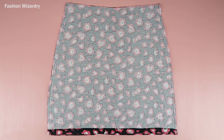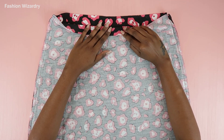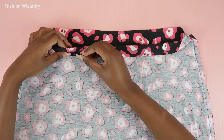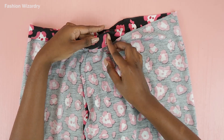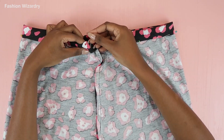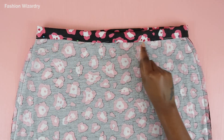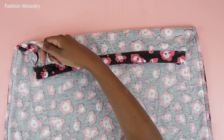I wanted to add a waistband for a bit of structure — I'm extra like that. I'm folding in the fabric by an inch on a fold, making it two inches total, and pinning along the bottom edge all around the top of the skirt. I slanted some pins vertically to mark where I need to leave a gap for inserting the elastic. Make sure you leave this gap, otherwise you won't be able to thread the elastic through.